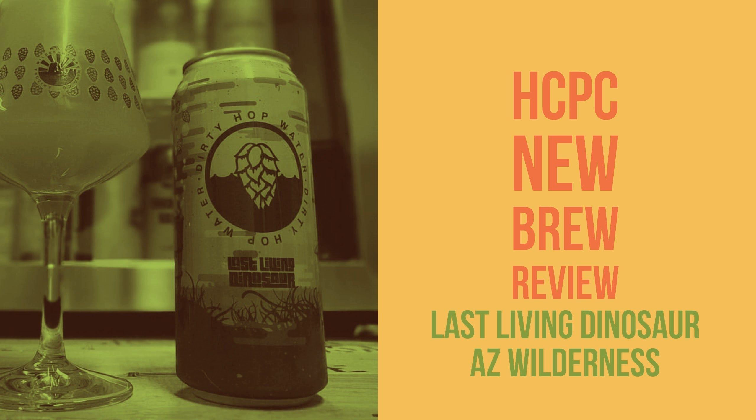This is from Arizona Wilderness Brewing in Gilbert, Arizona. The beer pours out a pale orange — not super orange juicy, very pale, teetering between yellow and orange. It pours nicely out of the can, gives you a nice head, though head retention is low, with some good lacing on the side of the glass. The can art is consistent with the rest of the Dirty Hop Water series, showing a swampy scene with barrels oozing effervescence and hops — that swampy vibe.